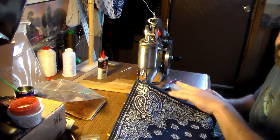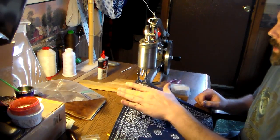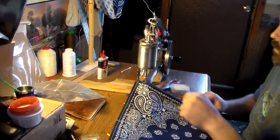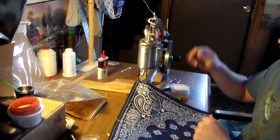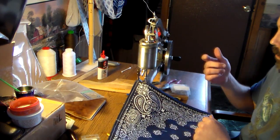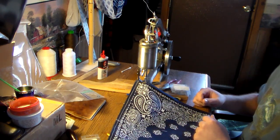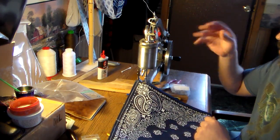I folded these over twice and gave it a go with the sewing machine. Originally I tried to do this project on my wife's sewing machine, but in the corners there are about eight layers of material. As soon as I hit the pedal and the needle came down to do a stitch in the corner, it just bent the needle right in half. So I fixed that quickly and decided to get this done on my leather sewing machine.